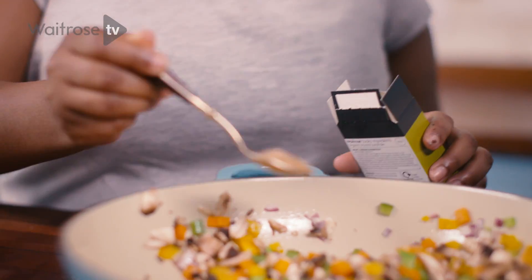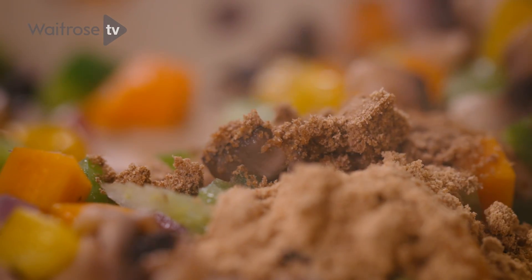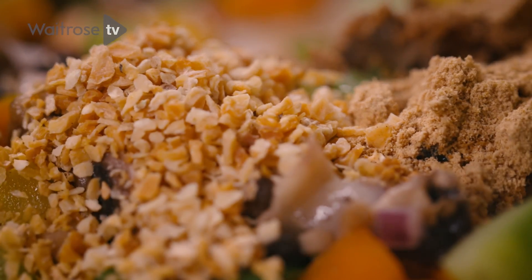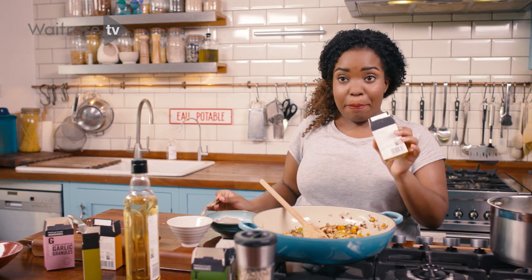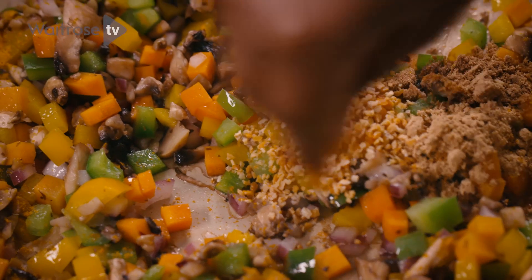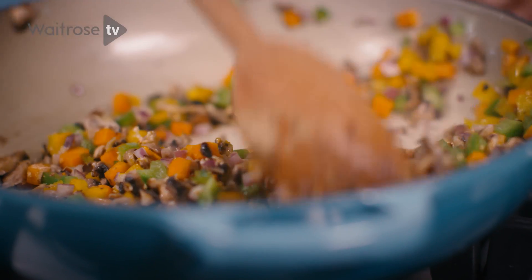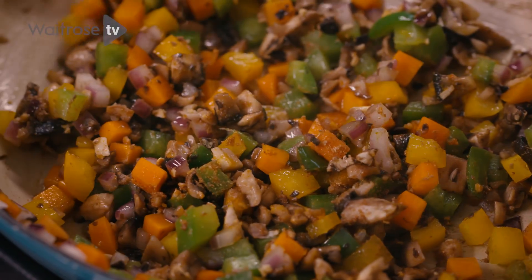Add in a teaspoon of ground coriander, a teaspoon of ginger, and then add in some garlic granules. And then we're just going to add in a pinch of turmeric — you don't need too much turmeric just because it does tend to change the colour of the rice slightly. Stir again and make sure all the spices are coated over the vegetables.